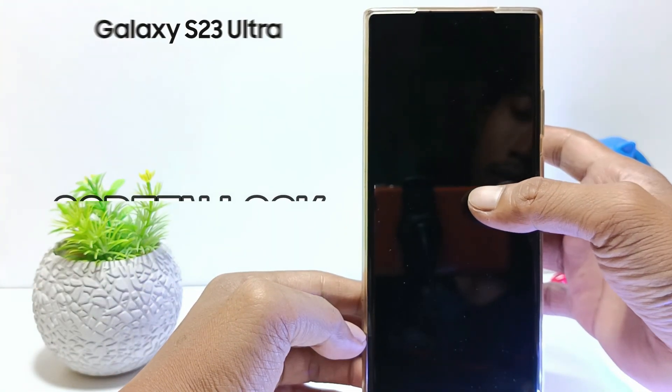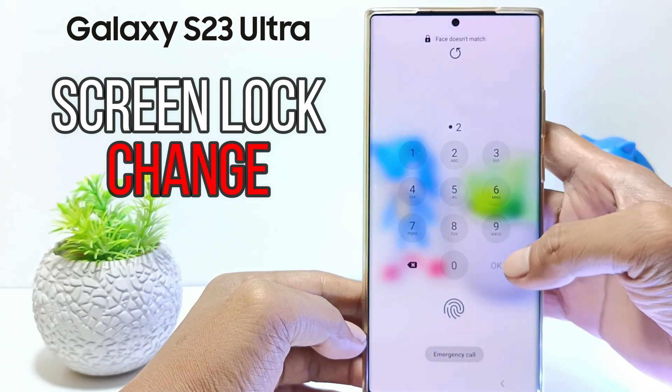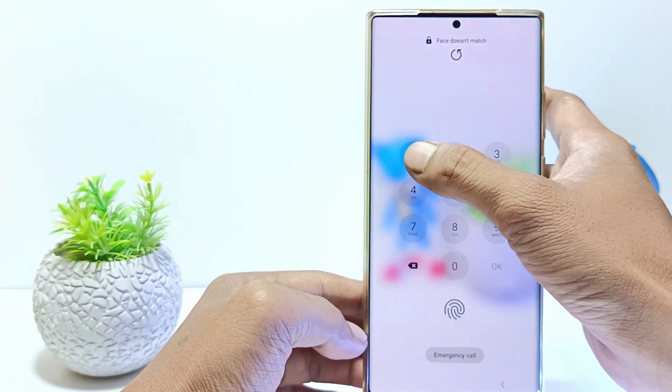Hello everyone, in this tutorial I'll show you how to change screen lock type as password, pin, pattern, or swipe on Samsung S23 Ultra.